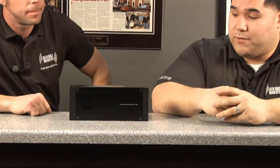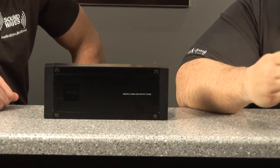Tell me a little bit about this amp. This is a sick amp. As you can see it's really, really small. It's one of the most versatile amps ever made. It does 150 watts times 2 at 2 ohms. Super clean sound. It also does 125 watts times 2 at 4 ohms.